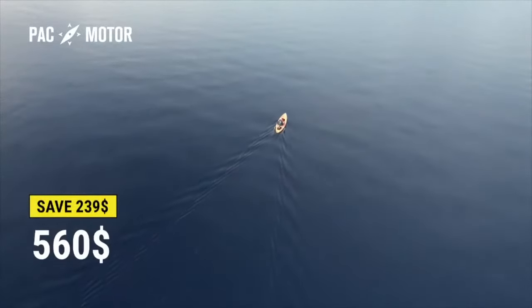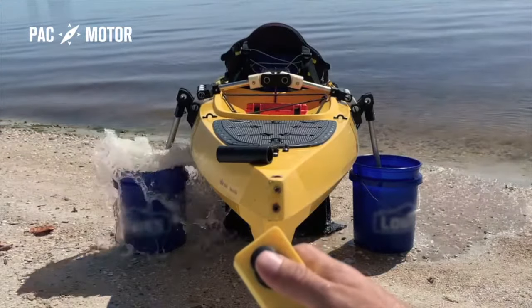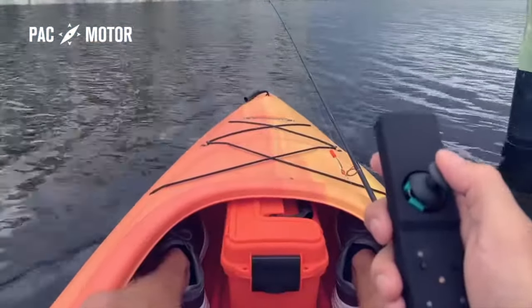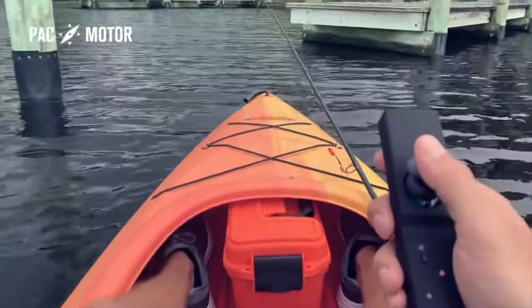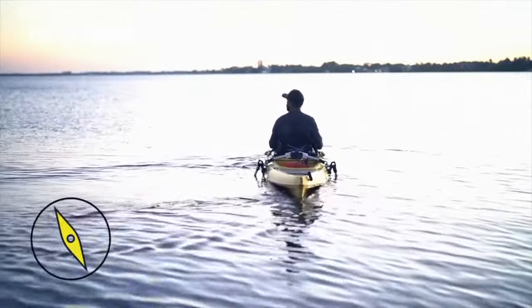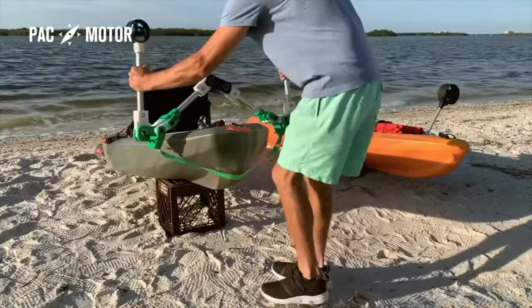For just $560, this is the first and only dual motor system on the market. PacMotor uses propellers to adjust your course, simply by altering the speed and direction of the propellers' rotation. It lets you turn a full 360 degrees when you want to move, or keeps you in place when you don't.